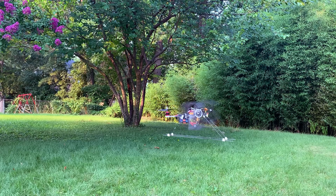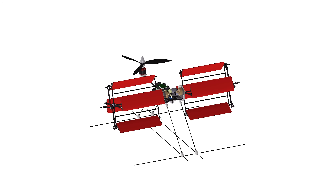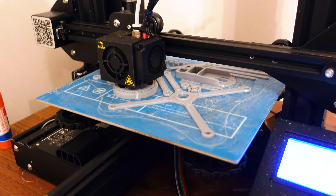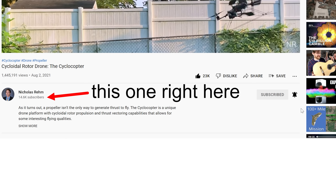My last cyclorotor design was pretty hard to manufacture, which is why the original cyclocopter only had two cyclorotors plus a regular propeller in the nose. This time I wanted a design that I could 3D print so I could make a lot of them more easily. I don't plan on releasing the 3D print files, but there's certainly a number that could convince me otherwise if it goes up enough.